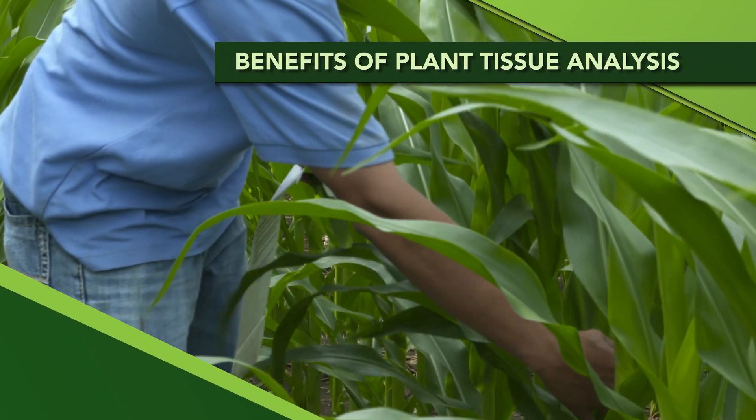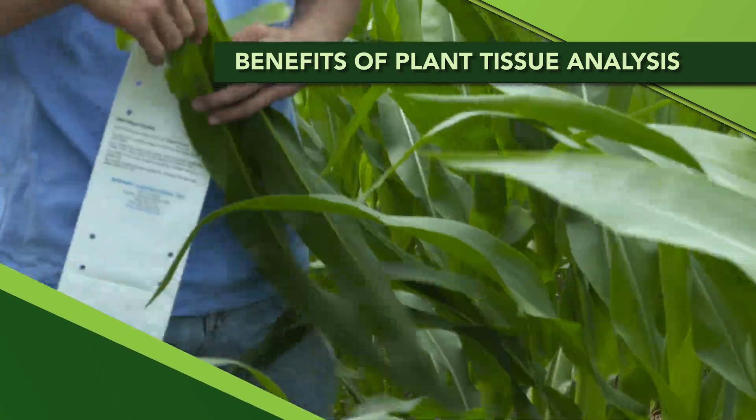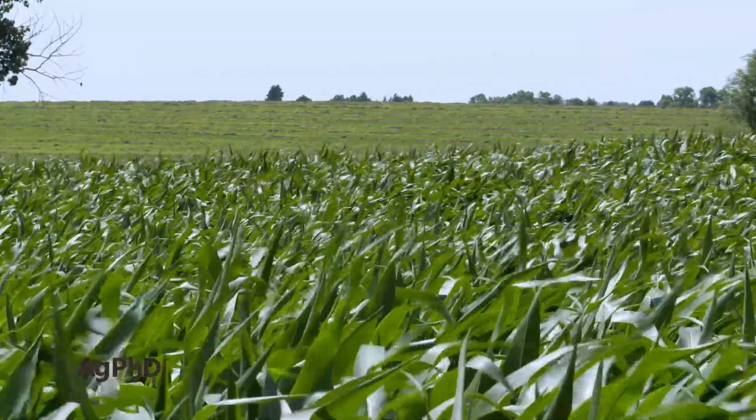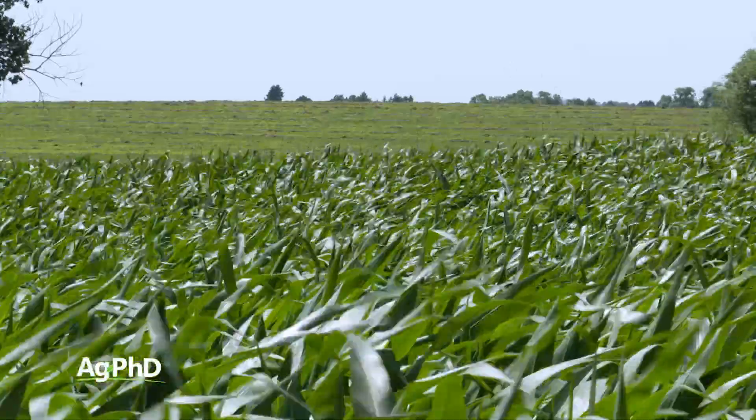It seems like we talk about plant tissue analysis almost every week, but honestly we're using it on our farm and with a lot of farmers that we're working with across the country on multiple crops.